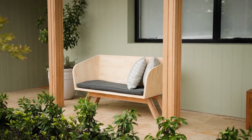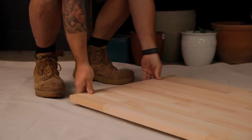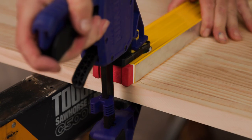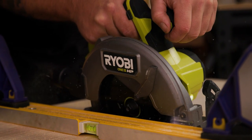We're going to show you how to make a two-seater outdoor chair. Start by cutting the base of the chair with a project panel from Bunnings. Measure out and then cut a 1,200 mm by 600 mm rectangle using the Ryobi 18V 1 Plus HP brushless circular saw.